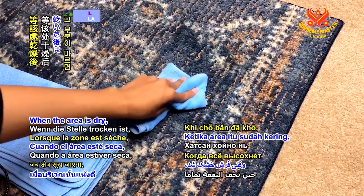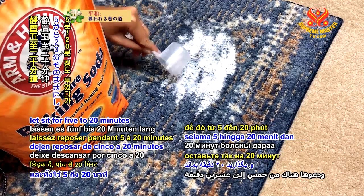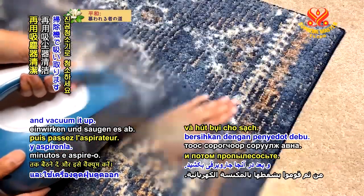When the area is dry, sprinkle it with baking soda. Let it sit for 5 to 20 minutes, then vacuum it up.